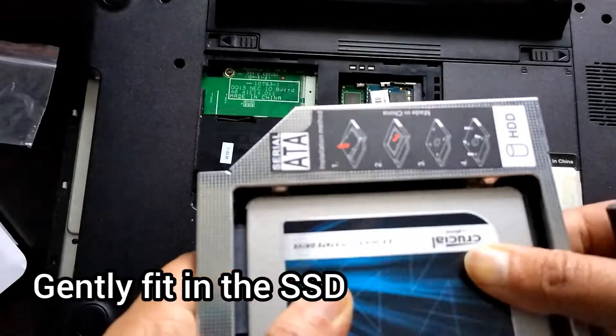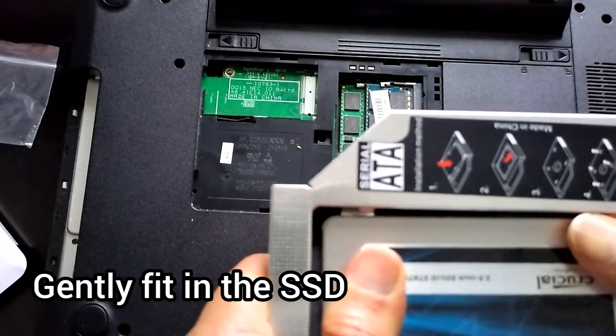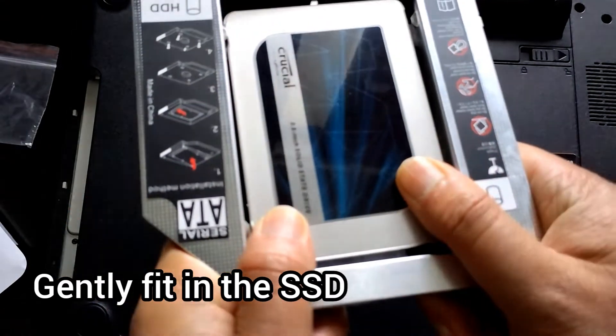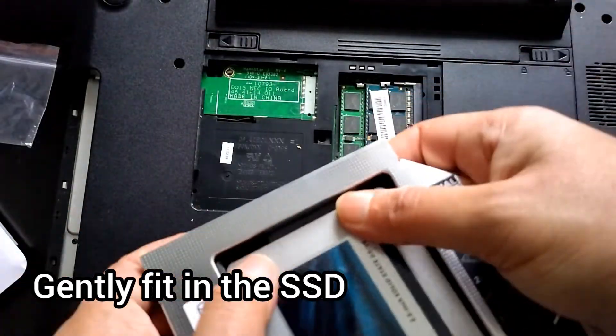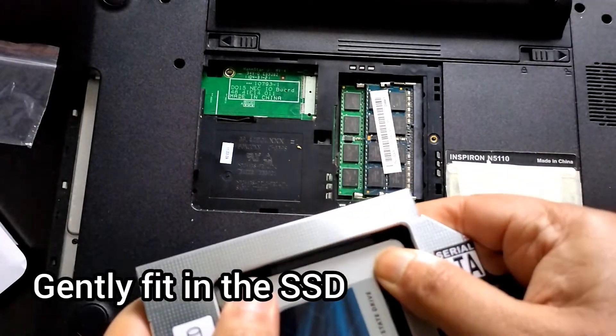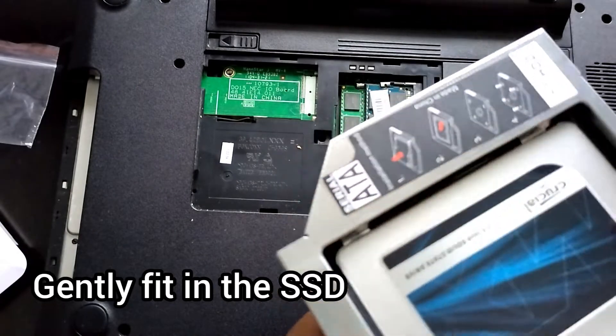Just trying to see which way it goes in - this is the way it goes in. Gently push it from the other side; you can also pull it gently from down under. You should hear an audible click.